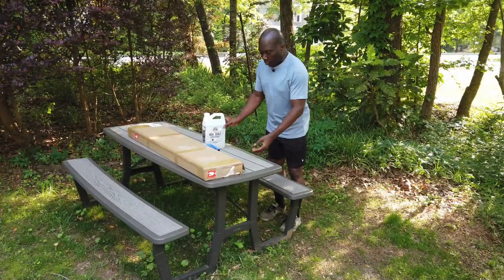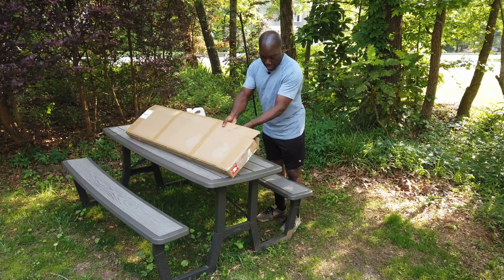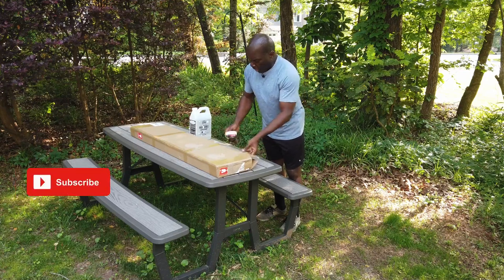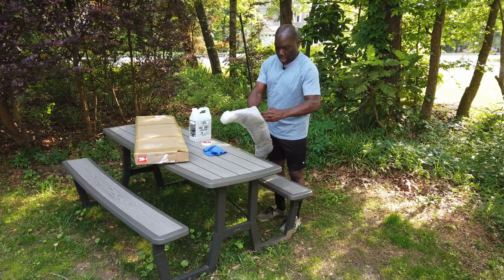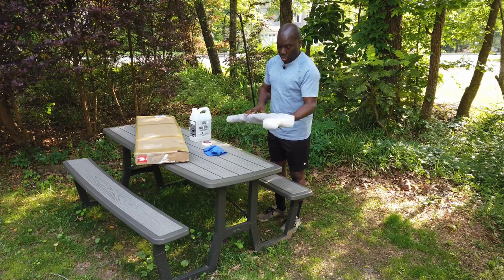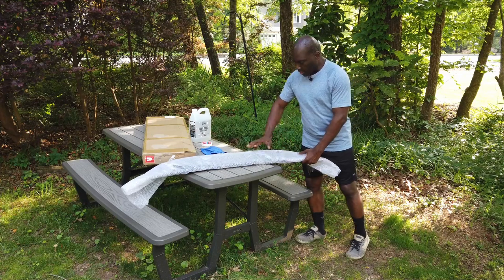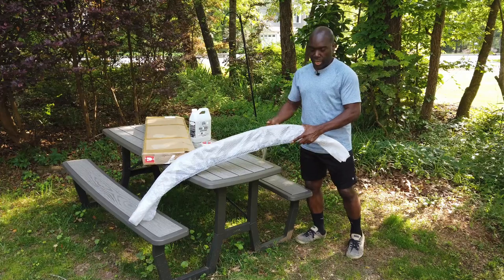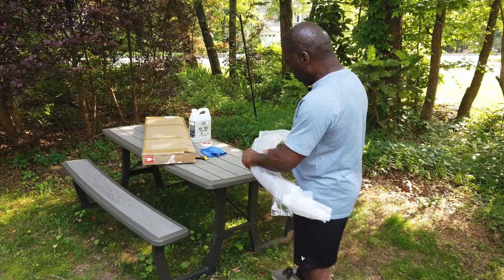Hi guys, so we're going to start off by looking at what we have. I have a box on the table. I'm going to open the box — inside is a roll of masking tape and then we have the wing. This is the wing and it is covered in bubble wrap. Let's get the tape off. I have the tape removed from the wing and right away I can see there's an F10 written on the package, so I know we're heading in the right direction.